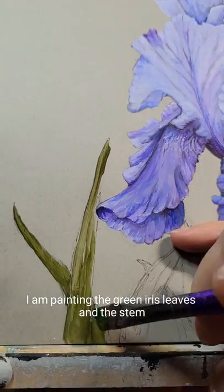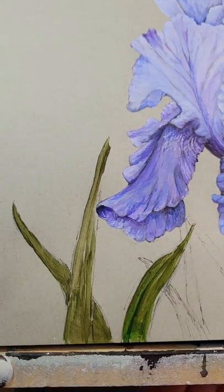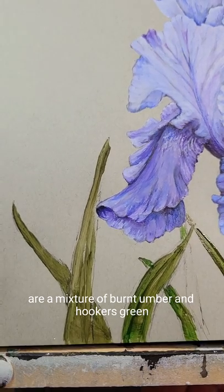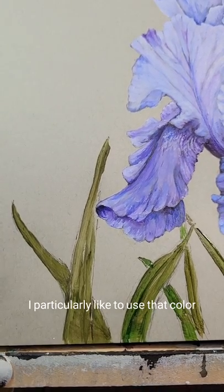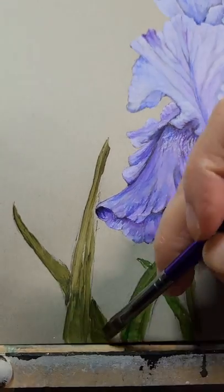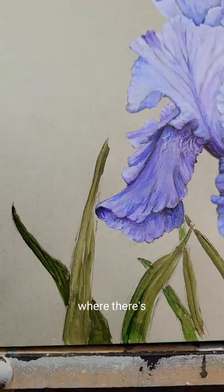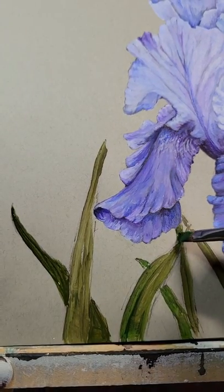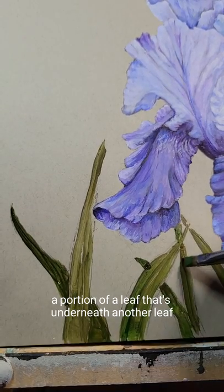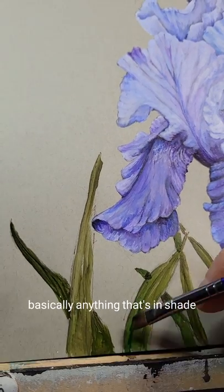In this video I am painting the green iris leaves and the stem. The colors I start out with are a mixture of burnt umber and Hooker's green. I particularly like to use that color for the shaded parts of the leaves, particularly where there's a portion of a leaf that's underneath another leaf or under a flower — basically anything that's in shade.